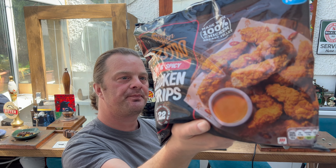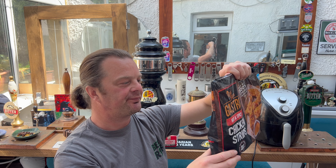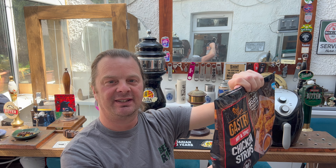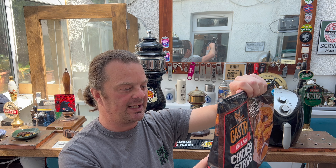These are cooked from frozen, 22 minutes. Is there any air fryer instructions? No, still only oven cooking instructions here. Gas mark 6 or between 280 degrees Celsius, whatever electric oven you have.